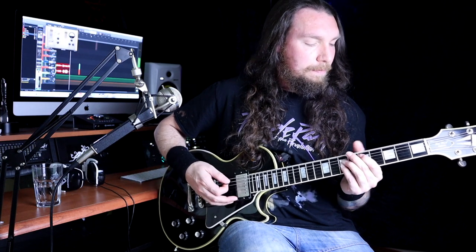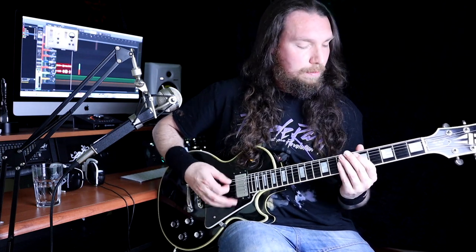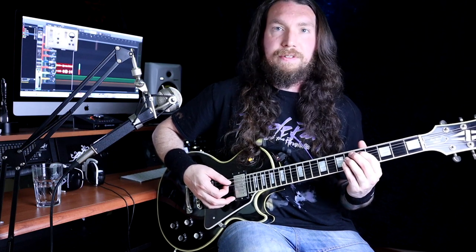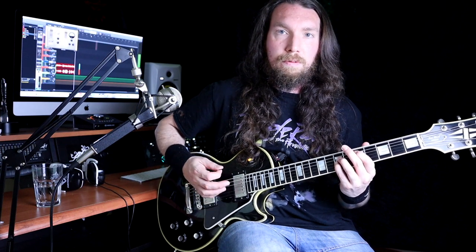Okay, so what we're doing here is we've got three strums on the open low D power chord, and then we've got a D in between there as well, so it's kind of pedaling off of the open D power chord. Basically you want to hit that D chord here — those power chords — so we've got five on the A, seven on the D, seven on the G.